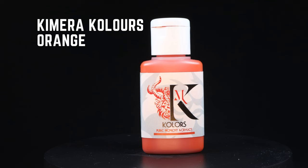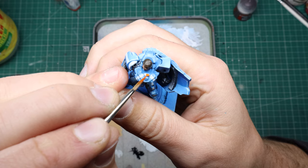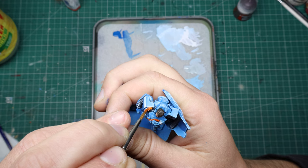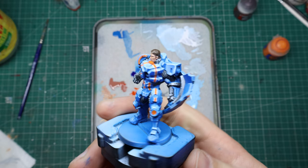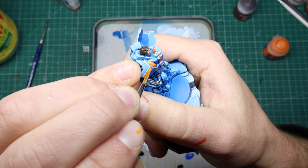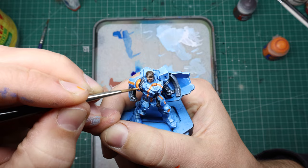After that, time for the orange. I'm using Chimera Colours orange because it was right in front of me, but also because they're phenomenal paints and there's a reason they're always right in front of me. The orange goes on super easy and is vibrant right from the get-go. You definitely want to go slow on all this freehand business — it ain't a race and there's no prizes for finishing first except maybe some errant brush strokes ruining all your good work. I highlight the orange with Fire Dragon Bright from Citadel just on the upwards facing surfaces and do a little final edge highlight of the same colour mixed with Vallejo Ice Yellow.